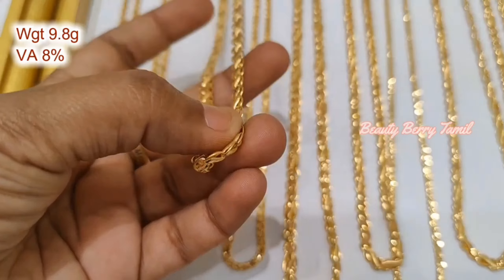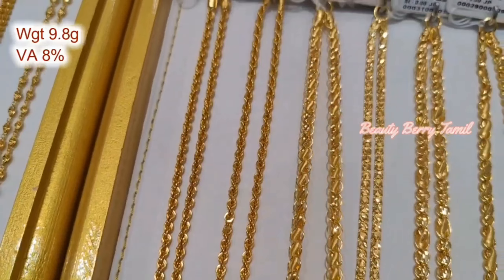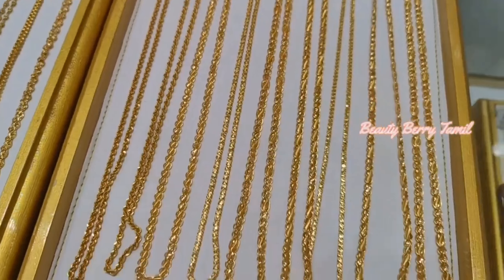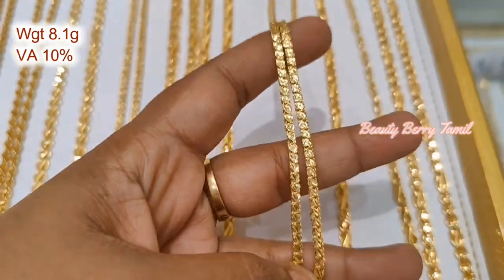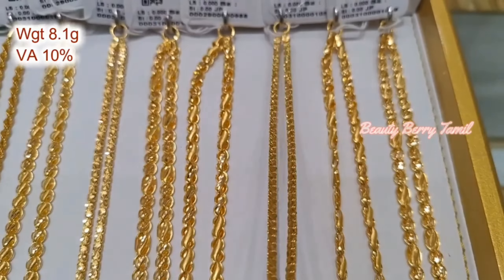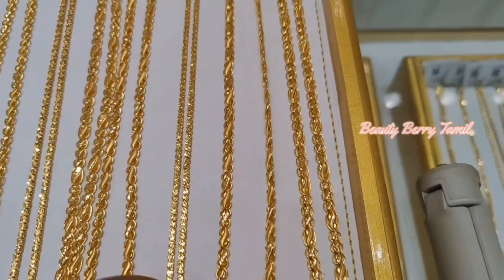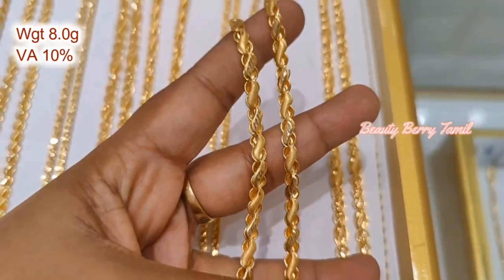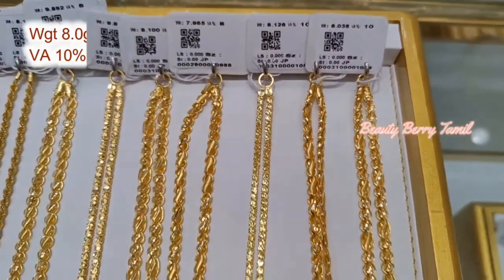We will see all of these long chains. If you like this, you will share the short chain. If you have a short chain collection, please tell us in the comments. Next time, we will post a short chain collection.